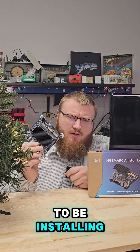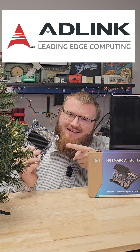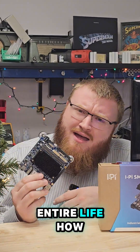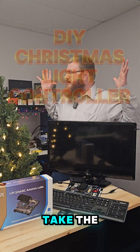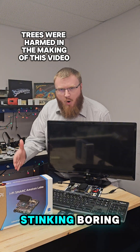In today's video, we're going to be installing Linux on this iPysmark Amstam Lake dev kit from AD Link Technology. I've never used Linux before in my entire life — how bad can it be? This is part two of my DIY Christmas light controller series, where I'm attempting to take the Christmas lights here in the Pro Technologies Lab and not make them so stinking boring.